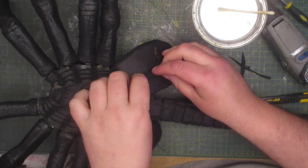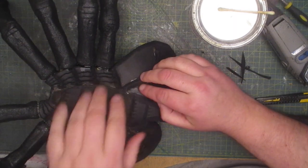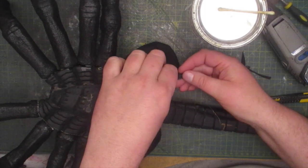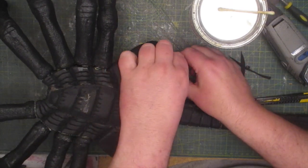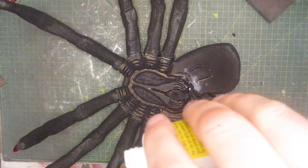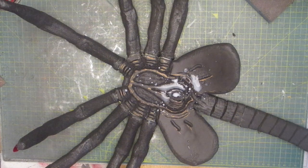Then it was a matter of sticking on some veins for the bladders. Then it was a matter of covering the whole thing in watered-down PVA glue, which will help seal it all in and make the prop much easier to paint.